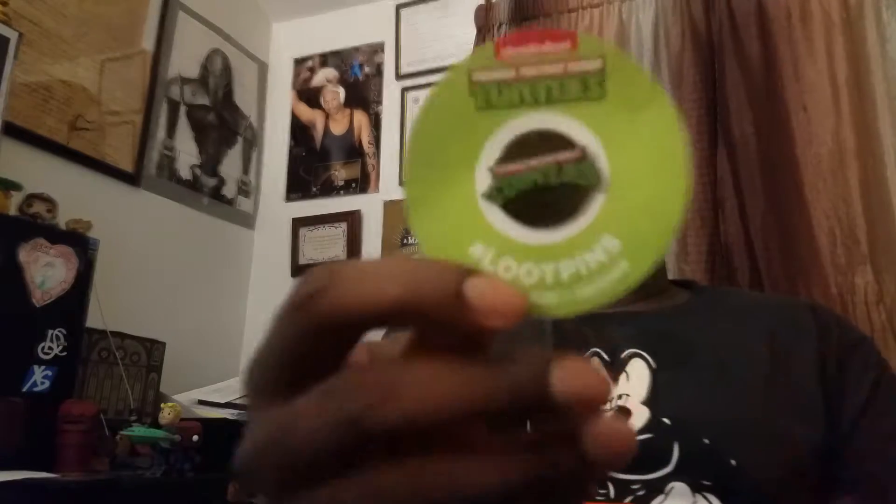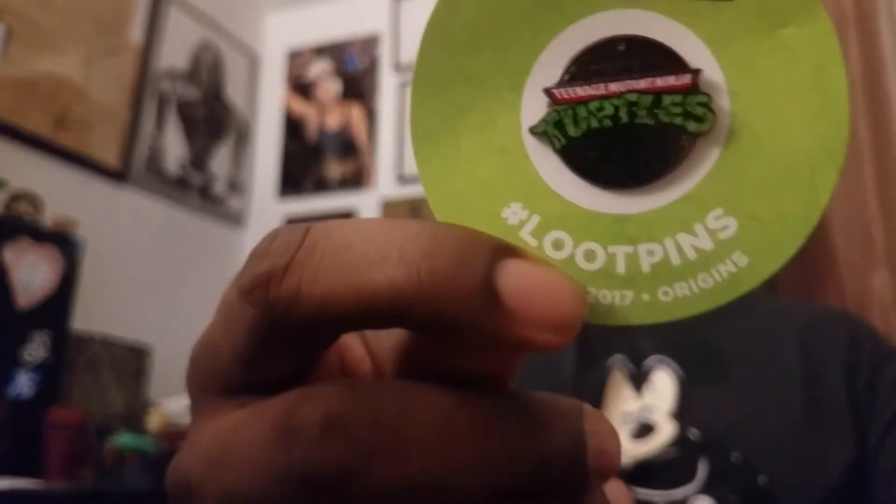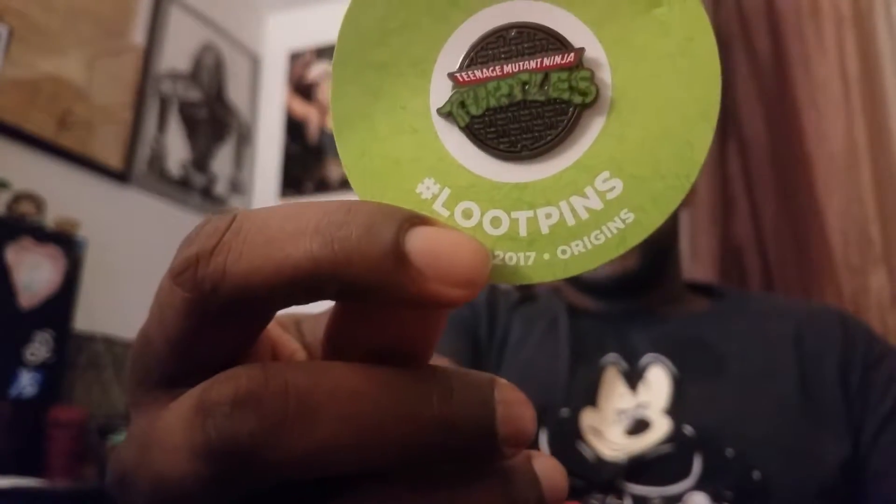All right, Loot Crate pin — Ninja Turtles! Teenage Mutant Ninja Turtle. Let's take this off. Turtles in a half shell, turtle power! Teenage Mutant Ninja Turtles, turtles in a half shell, turtle power!